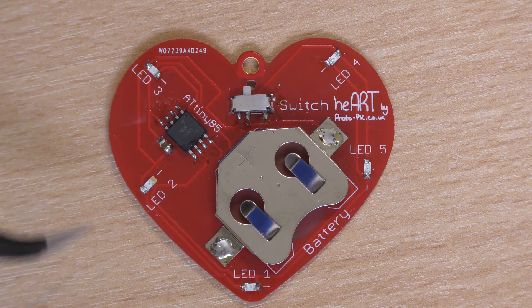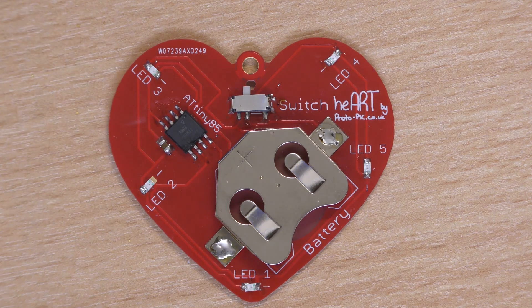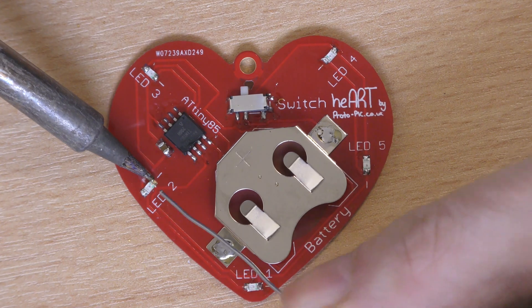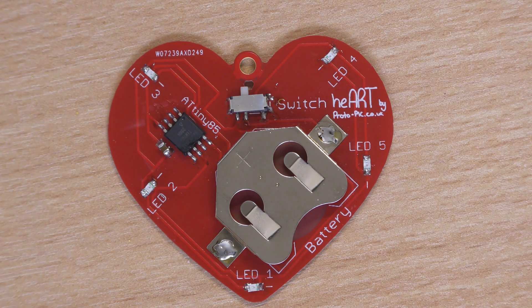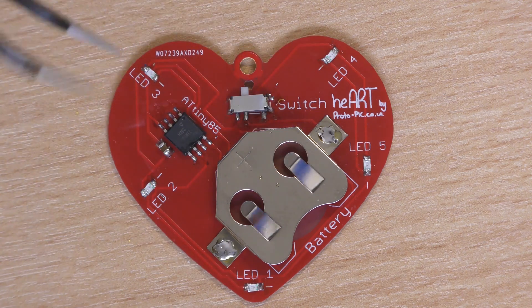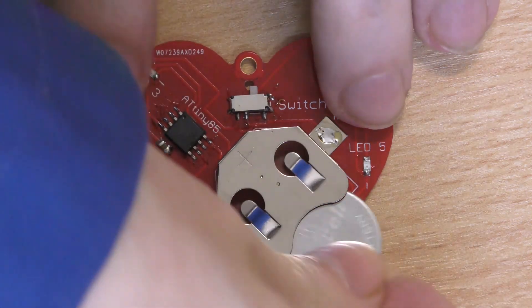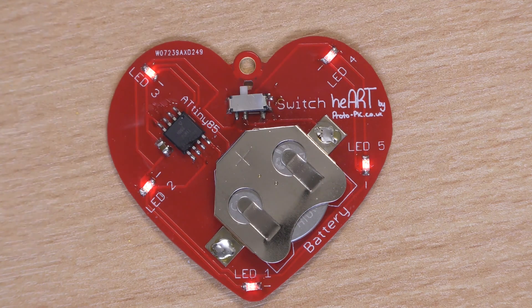Now we'll just double-check and make sure that we've got all the components soldered. Here's one connection that I actually missed — so that would have stopped that particular LED from flashing. Just solder that. Okay, so everything there is soldered. Make sure the switch is in the off position, slide the battery in just to give it a quick check, turn it on — and there we go, got a nice heartbeat effect.